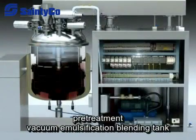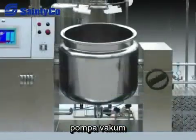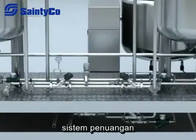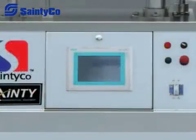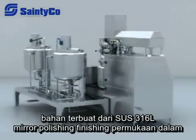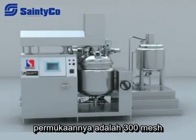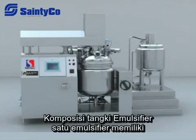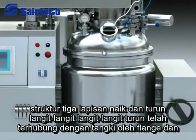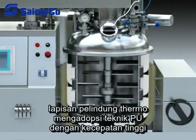The machine is made up of a pre-treatment tank, vacuum emulsification blending tank, vacuum pump, hydraulic system, pouring out system, and electro control system. The material is made from SUS316L. The mirror finish of the inside surface is 300 mesh. It has a three-layer structure with upper and lower ceiling heads. The lower ceiling head is connected with the tank by flange and the thermal protective layer adopts PU foam technique.